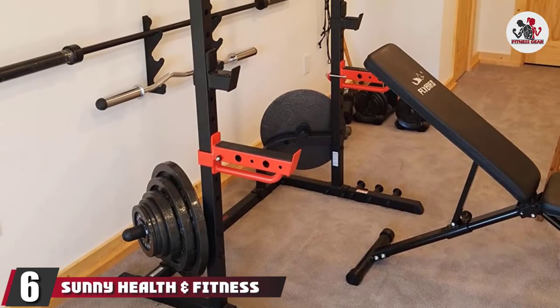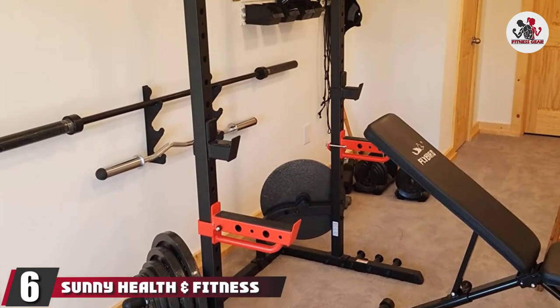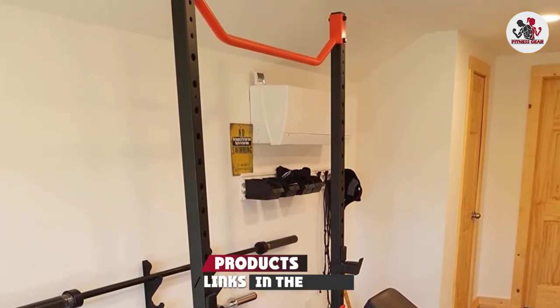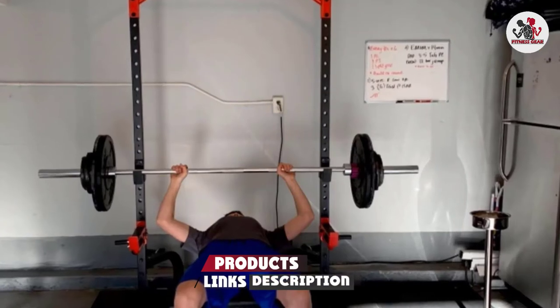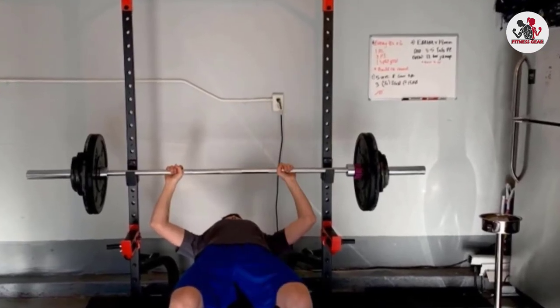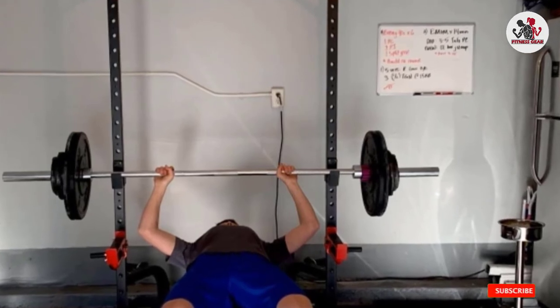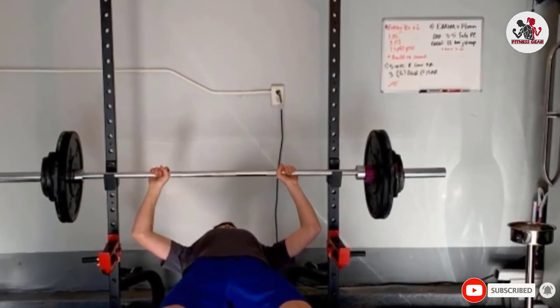The number 6 position is dominated by the Sunny Health and Fitness Power Zone Squat Rack. This basic rack provides a low-footprint station for barbell exercises like deadlifts, squats, and more. The rig can handle up to 805 pounds. You can store weight plates on built-in posts, and there's even a pull-up bar.